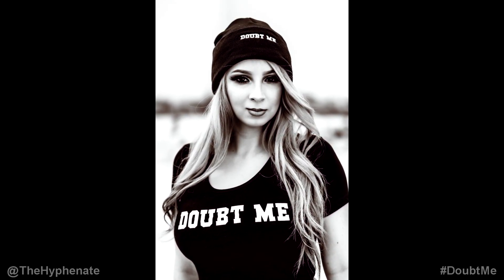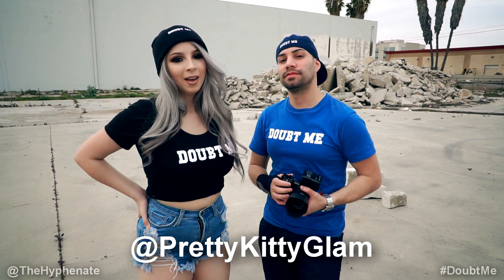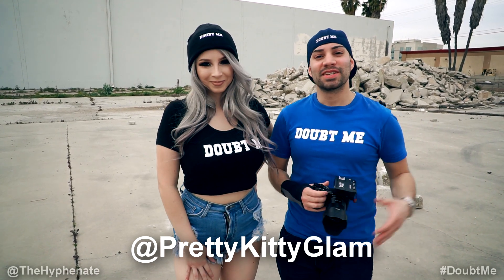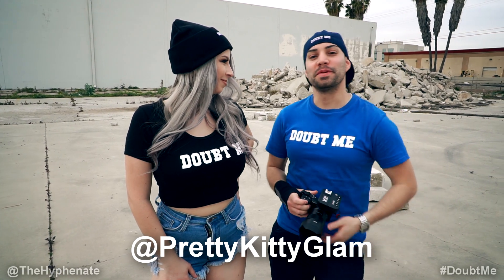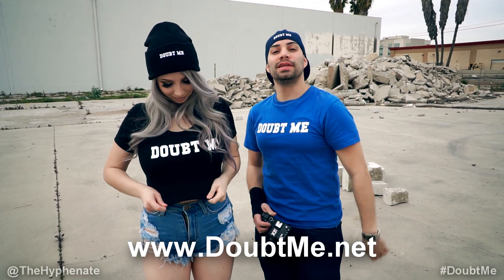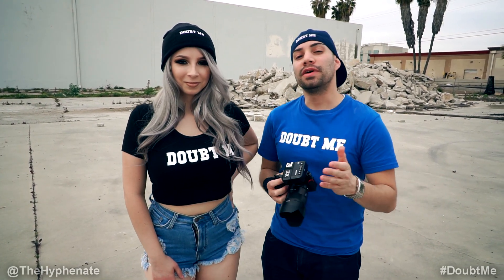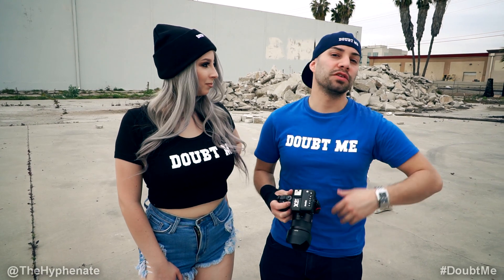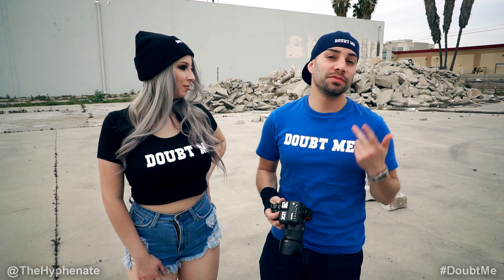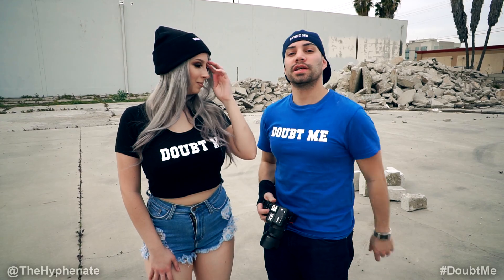So there you guys have it — that is our Delmi Apparel photo shoot featuring the beautiful and talented Kitty. Kitty, where can they find you? You can find me on Instagram at Pretty Kitty Glam. I'm so glad to have been a part of this photo shoot. So happy to have you here, you're always one of my favorite people to work with. If you're interested in getting some Delmi Apparel, go to Delmi.net. If you're interested in the gear I used, I have links in the description to purchase from B&H Photo or Amazon — it doesn't change the price but it does help the channel. Please drop a like, drop a comment if you have any questions, and subscribe — I have a lot more videos coming soon. I'll catch you guys on the next one.